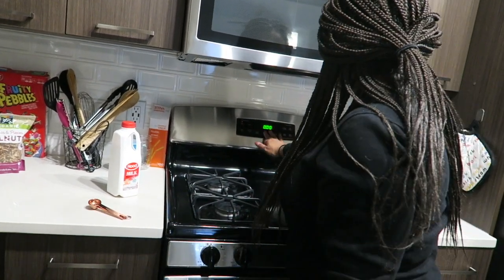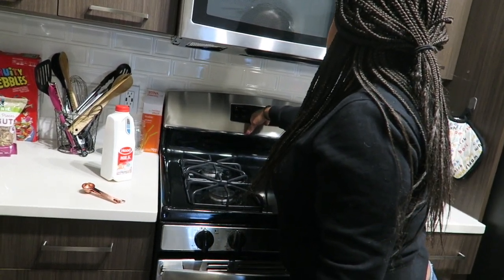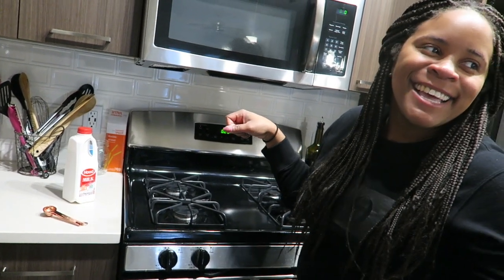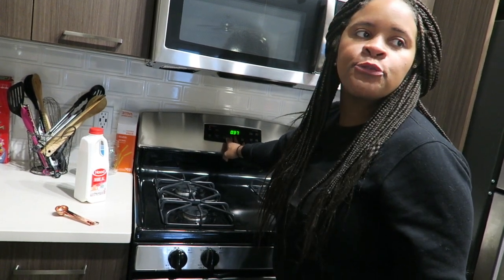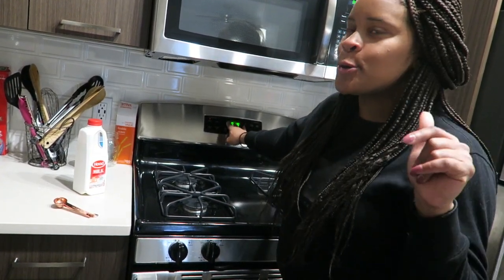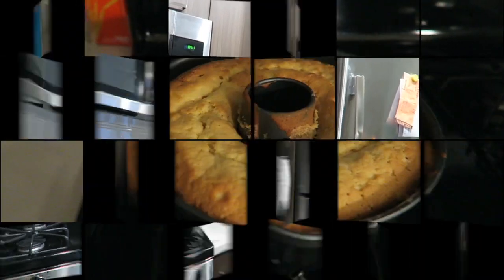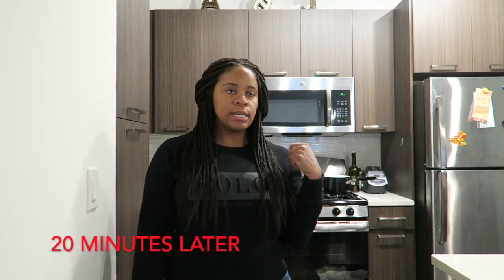I was going to use Alexa. Alexa, set the timer for 15 minutes. 15 minutes starting now. This is why I don't use Alexa. Alexa, cancel the timer. Alexa, set a timer for 50 minutes. 15 minutes starting now. I said 50 that time - you said 50 both times, but this is why we use the oven. The cake is cooling down but this is what it looks like. Kendra said to let it cool for at least an hour before making the mixture, but Kendra has to leave so we're just going to start now.